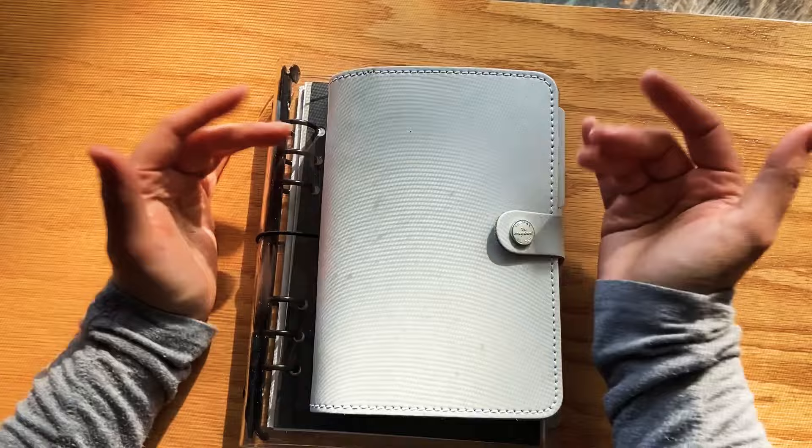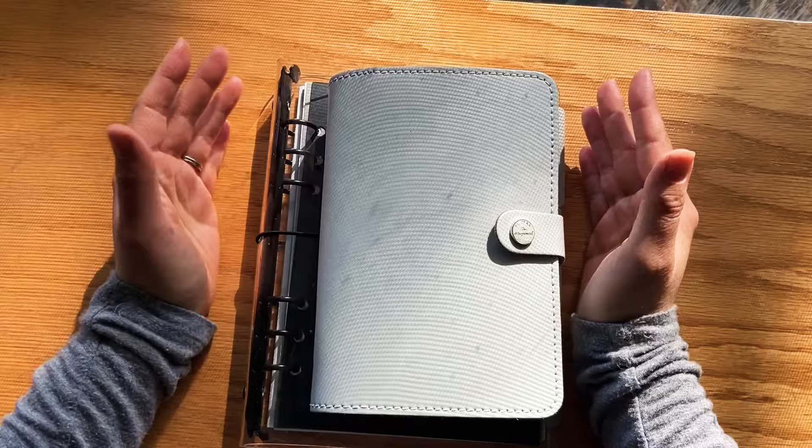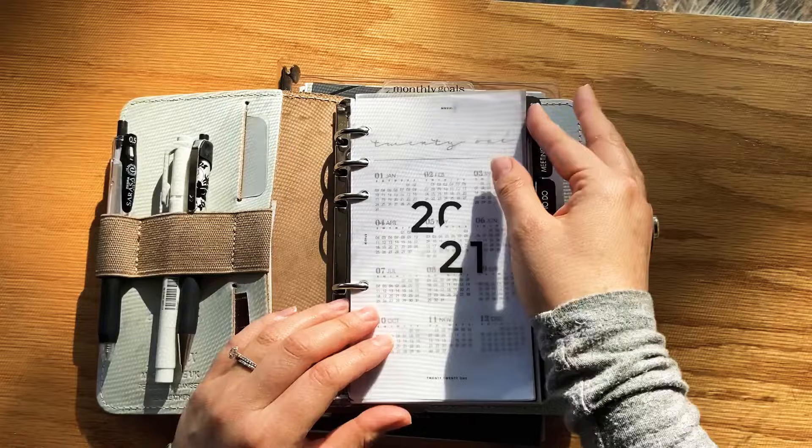I first got interested with this kind of planning system about two years ago. I've always loved planning and I always would buy new planners, and I noticed that I was buying a lot of planners and none of them really were fitting any of my needs. So I turned to a ring bound binder system, which is basically where it has rings that open and close and you can add and take out inserts as you please.